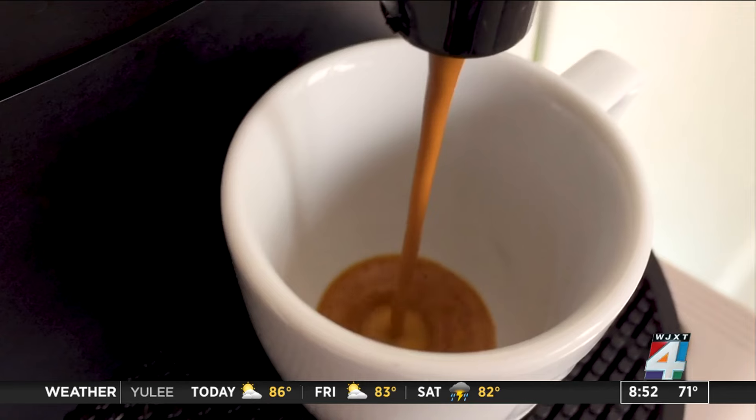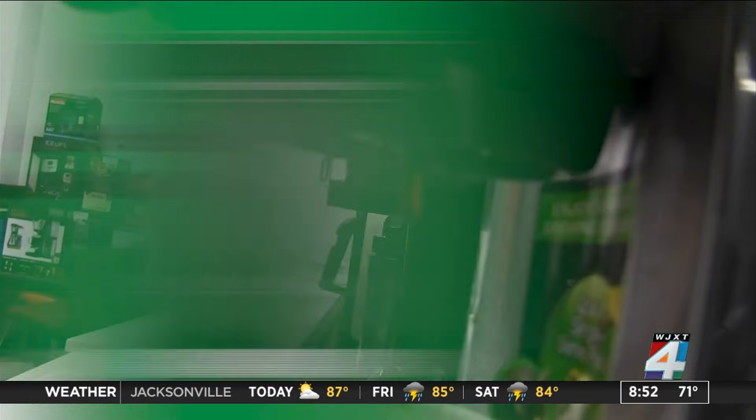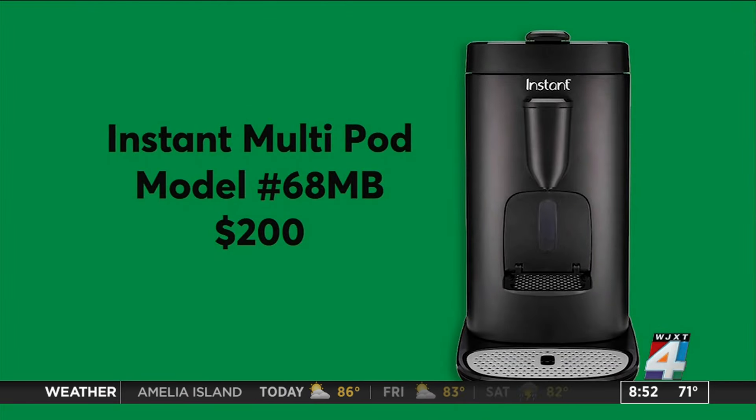But there are even simpler options still for espresso lovers. Consumer Reports tested a coffee machine from the same brand that makes the famous Instant Pot. It earned top scores for brewing temperature, speed, and convenience. You can make espresso and larger servings of coffee using different kinds of pods, and you don't need to know anything about making espresso.